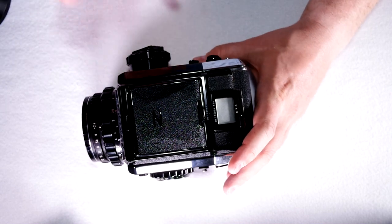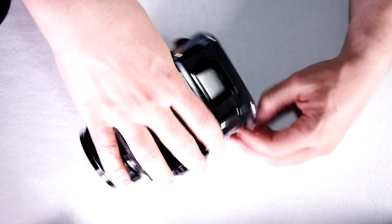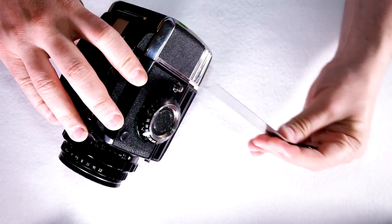If you've never used one of these, the first time I used this I really thought I broke my camera when I advanced the film. Now you take out the film back and you're ready to start taking photos.